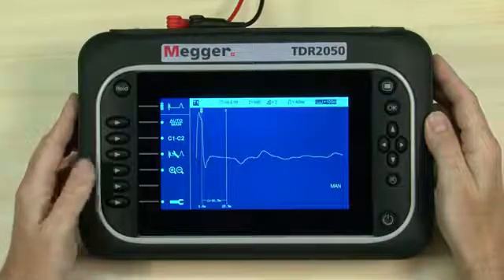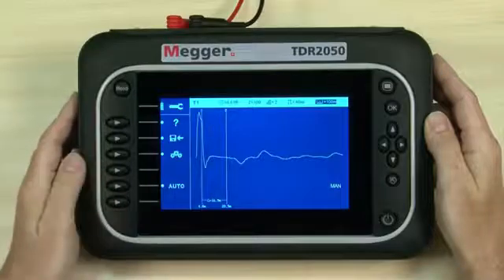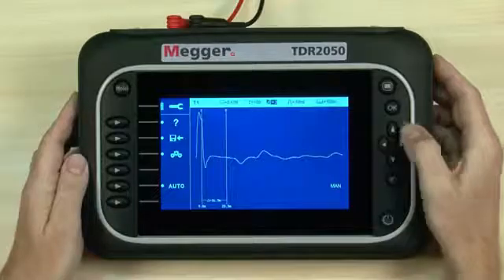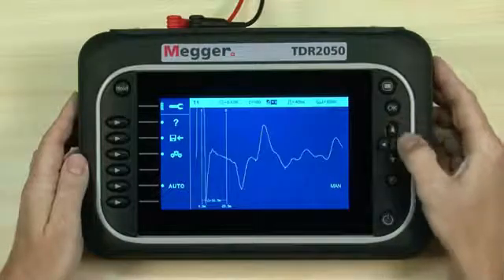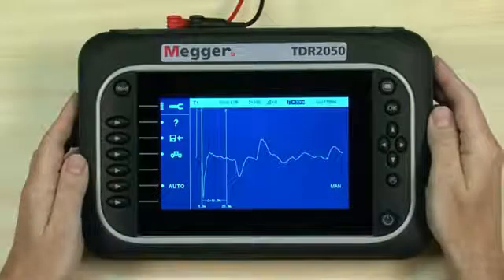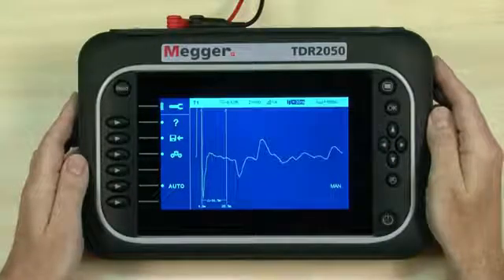To change other parameters, access the settings bar by pressing the soft key. The indicator shows which soft key to press. In auto operation, only the VOP and range are available to edit — the other settings are automatically chosen for you. In manual operation, all of the settings become changeable.